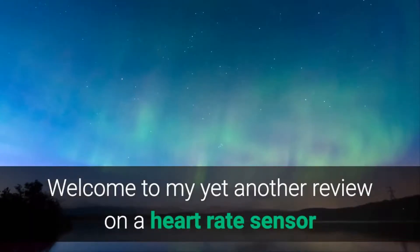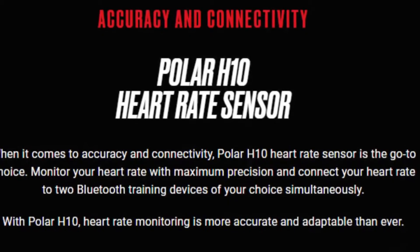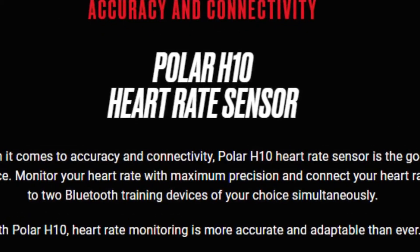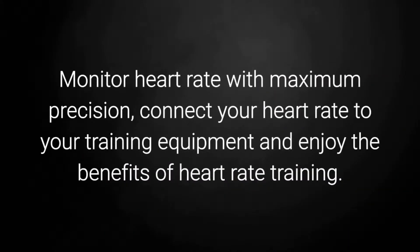Welcome to my yet another review on a heart rate sensor, and as you know it is on Polar H10. Polar H10 is one of the most accurate heart rate sensors in Polar's history. Monitor heart rate with maximum precision, connect your heart rate to your training equipment and enjoy the benefits of heart rate training.